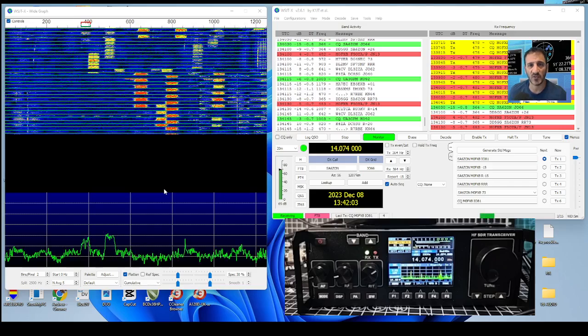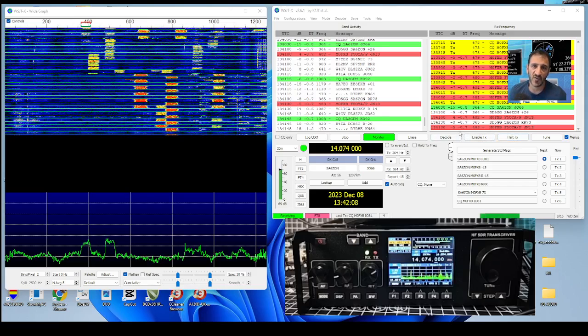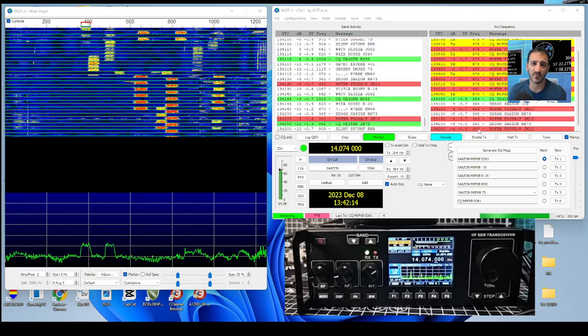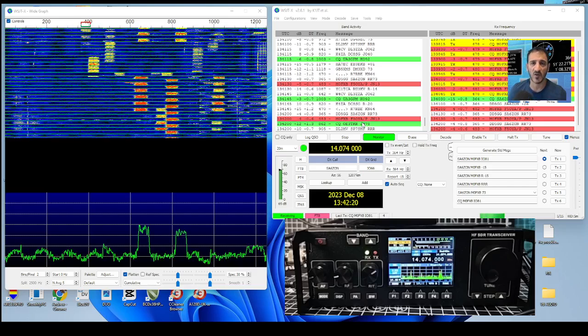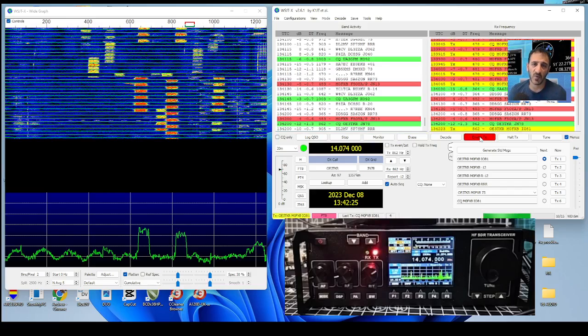There are my reports - minus five. It actually started off better. I did double-click the station. Let's try another one - enable TX, right, okay, I'm now calling OE3TKR.